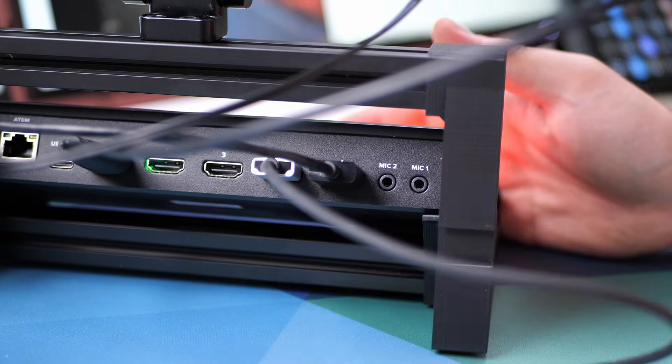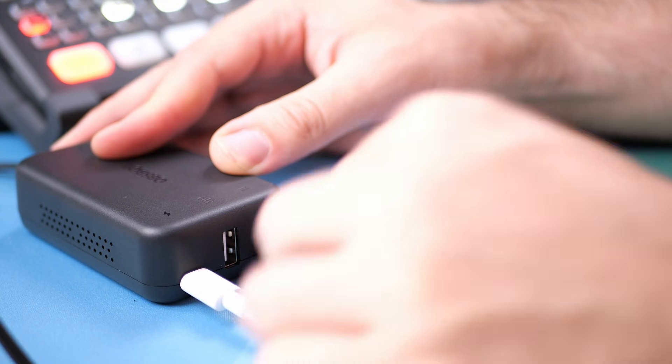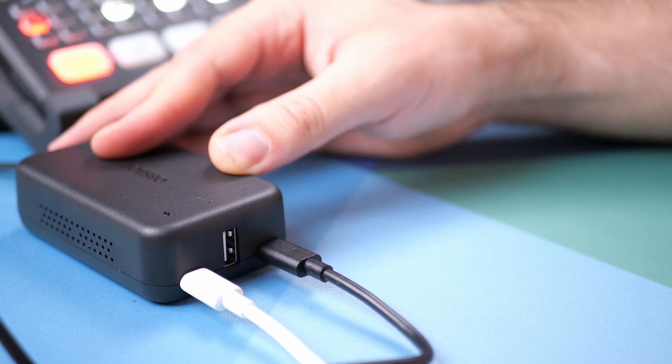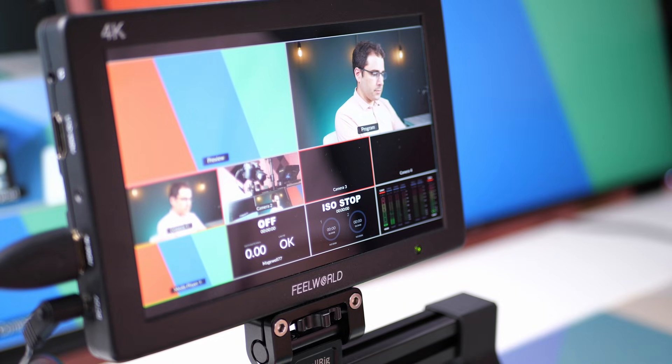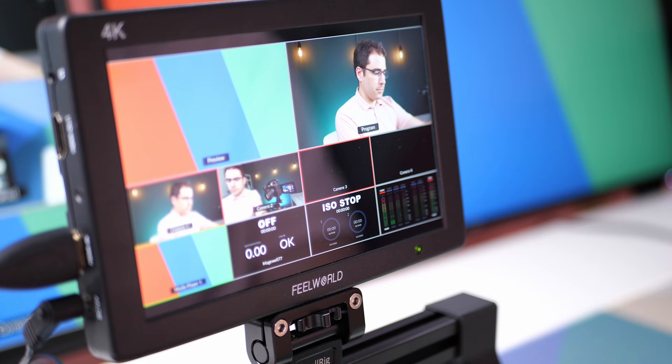So let's give this a try. This works pretty much exactly like you would expect. Connect the HDMI to the ATEM Mini, connect a USB webcam to either the USB-A or USB-C, power it up, and within a few seconds you will see the picture on the ATEM. It really doesn't get any simpler than that. There is no setup, there's no buttons, there's no switches. You just power it on and it works.